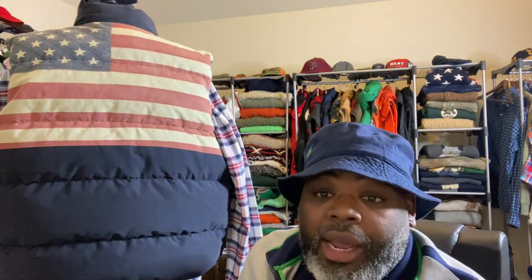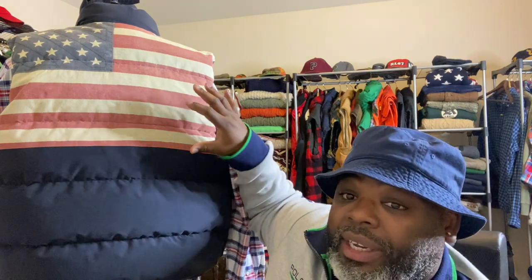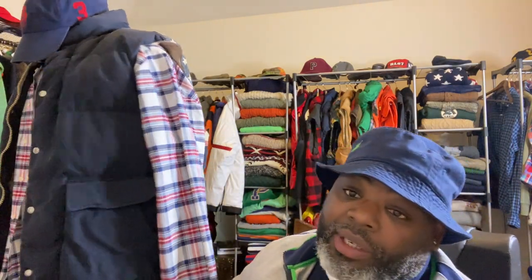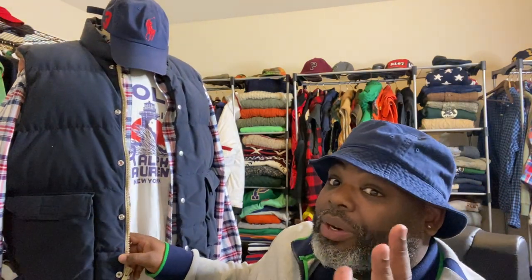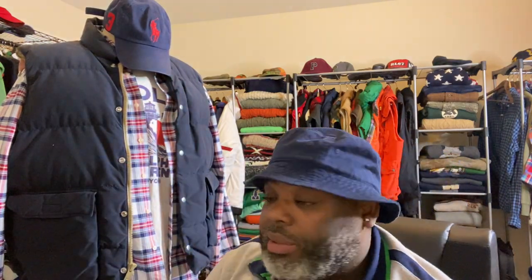How would you rock this vest? Would you go with red? In hindsight, the flag on the back does have a faded look, so you can rock cream with it or blue with it. But the vest itself is Denim and Supply, so you already know what the move is. This is just a unique way of layering what I have in my closet. It's not wintertime yet — it's just tipped into fall — so you can layer everything just right as far as color schemes.